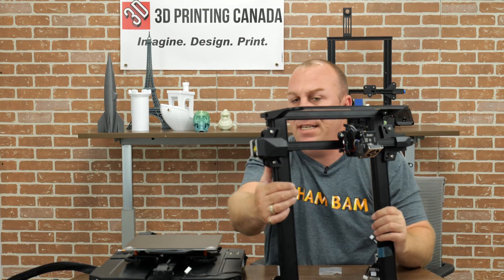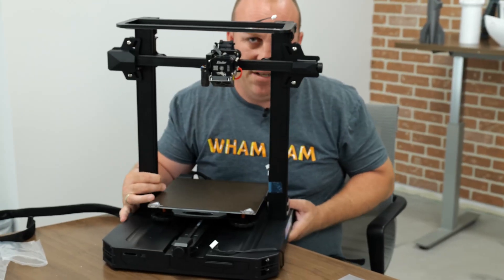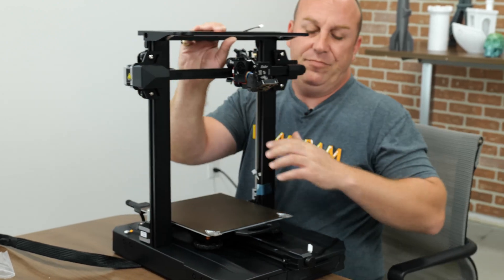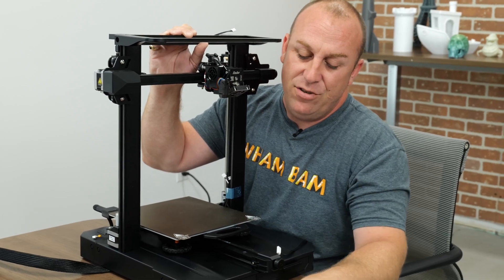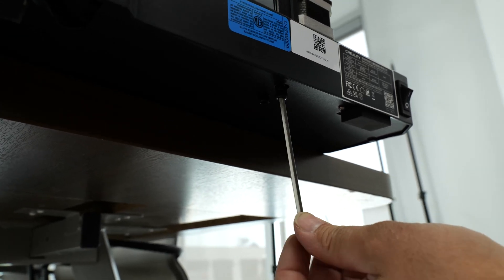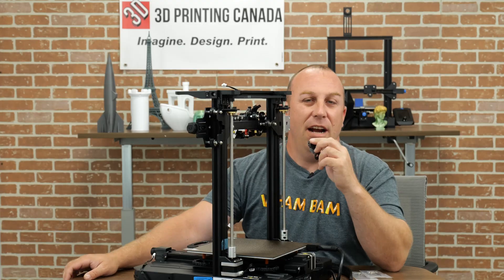Go ahead and take the printer and drop it on top carefully. This is the way I like to do this — I just like to hang the printer off the side a bit. Make sure it's sitting in front of you, because you really don't want to drop your printer on the floor. We'll go ahead and get these screws started.